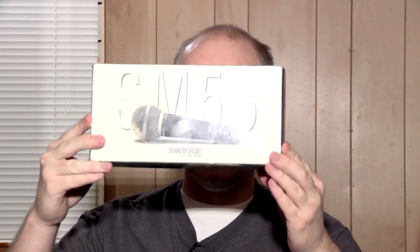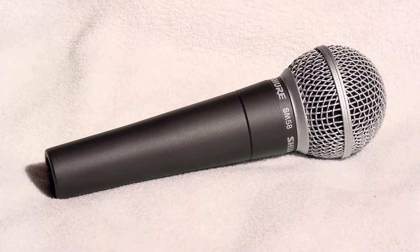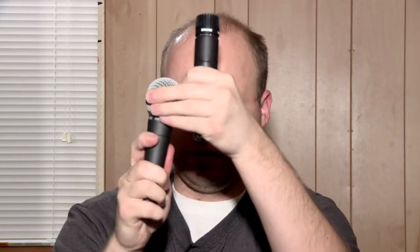This is the mother of all microphones. On the back of the box it says 'America's number one selling professional vocal microphone.' The SM58 is essentially an SM57 with a ball pop filter grill on it. Let me show you what it looks like uncapped next to an SM57. Here's the SM57 on your right and I'm going to unscrew the SM58.